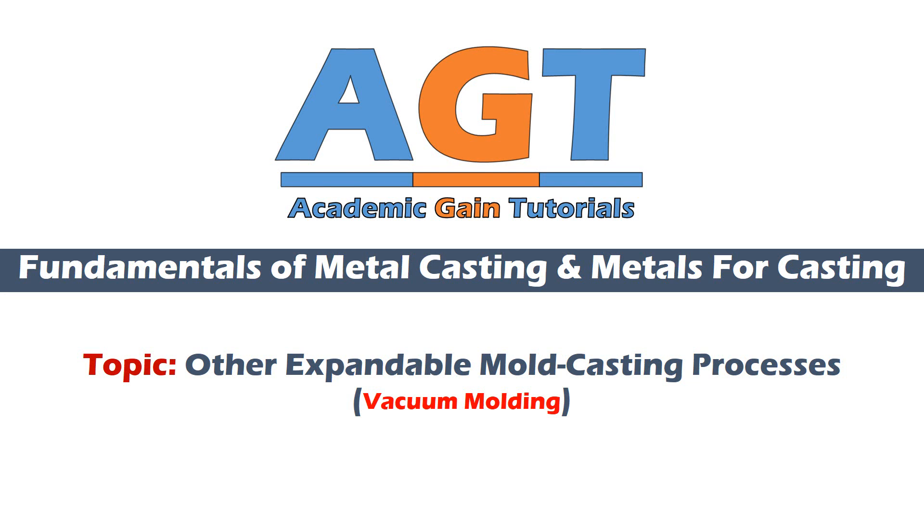Welcome to academic game tutorials. In today's class we are going to study vacuum molding, which is one of the other expandable mold casting processes. We are studying fundamentals of metal casting and metals for casting. We will cover all related topics one by one.